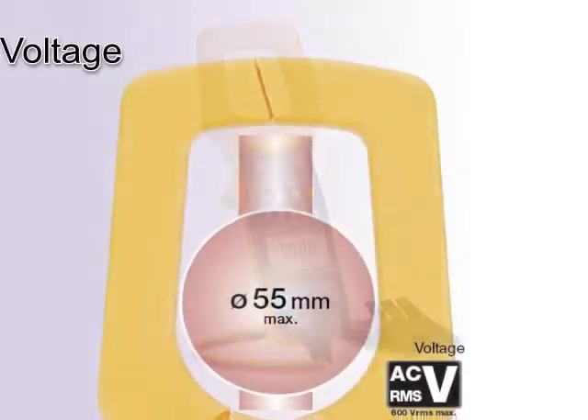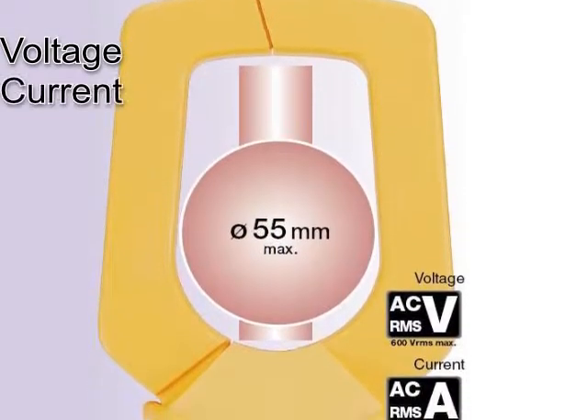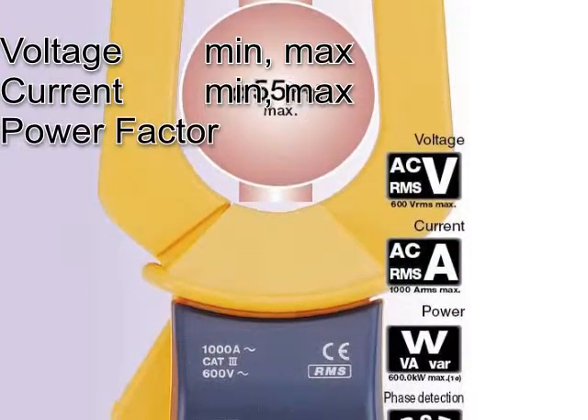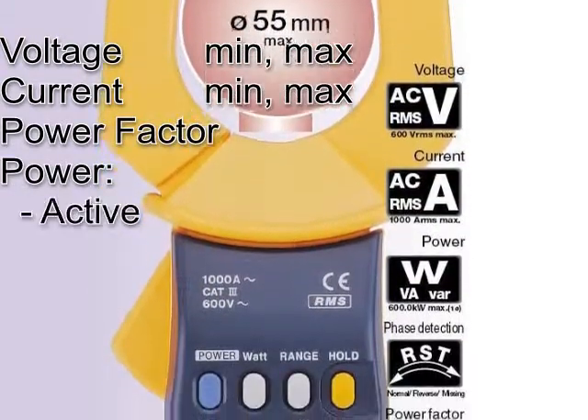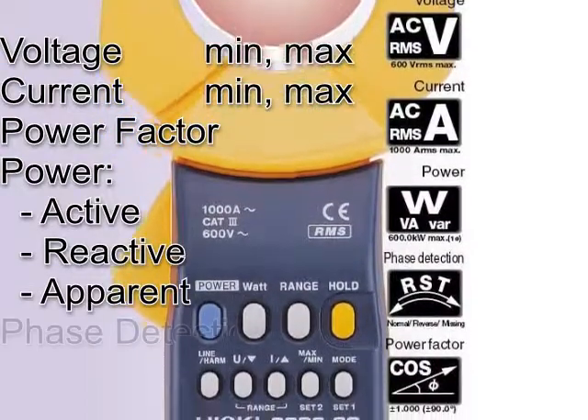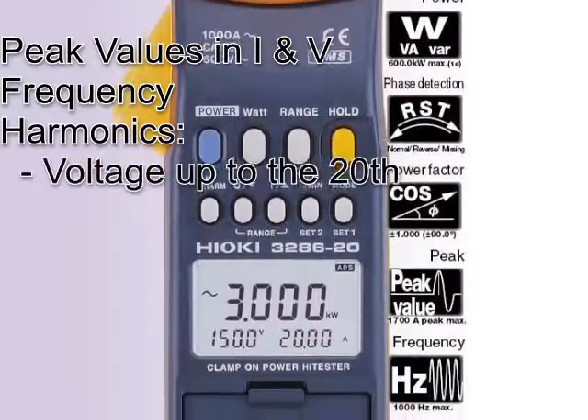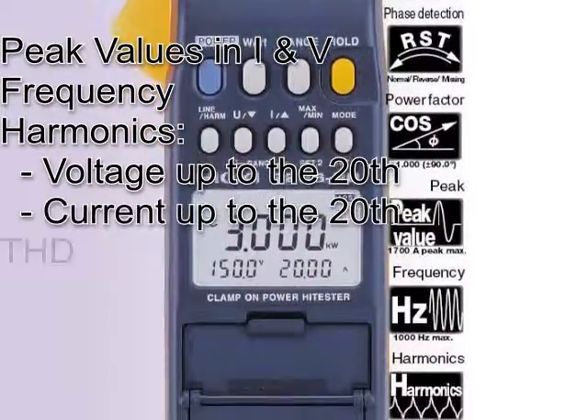This unit can measure voltage, current, minimum and maximum values, as well as power factor, active, reactive, apparent power, phase detection, voltage and current peak values, and frequency.